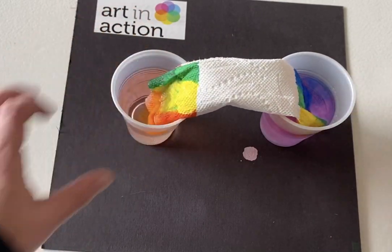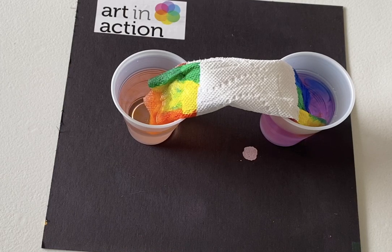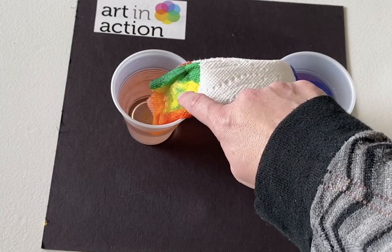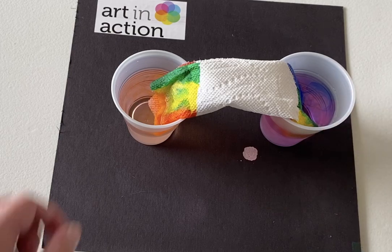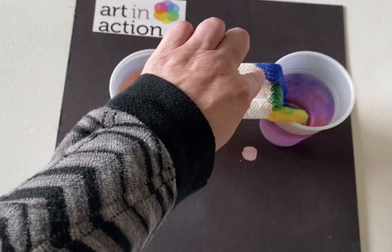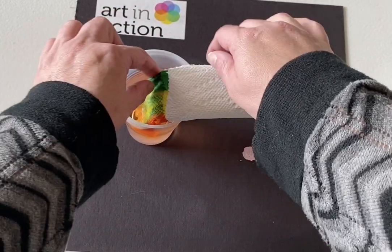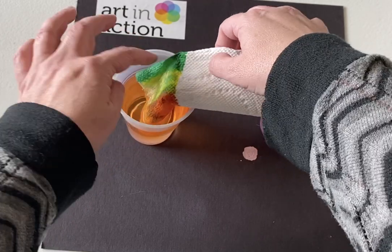You can see that eventually what's going to start happening is the color is going to start spreading up. You can actually see the water rising in here. I got a little green into my yellow, but that's okay. And you can see as the water soaks into the paper towel — it's happening here with the blue — it's spreading up. Eventually both sides of the paper towel are going to spread.